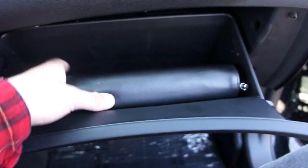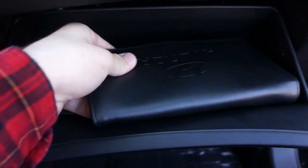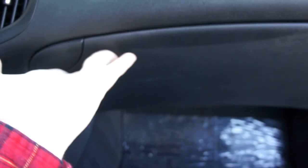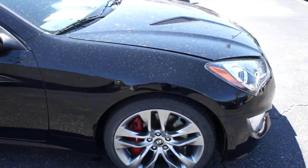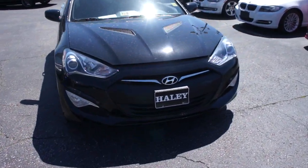Inside the glovebox this one does include all of the original owner's literature. Everything is included with the vehicle, and you also have your wheel lock key which is included as well.